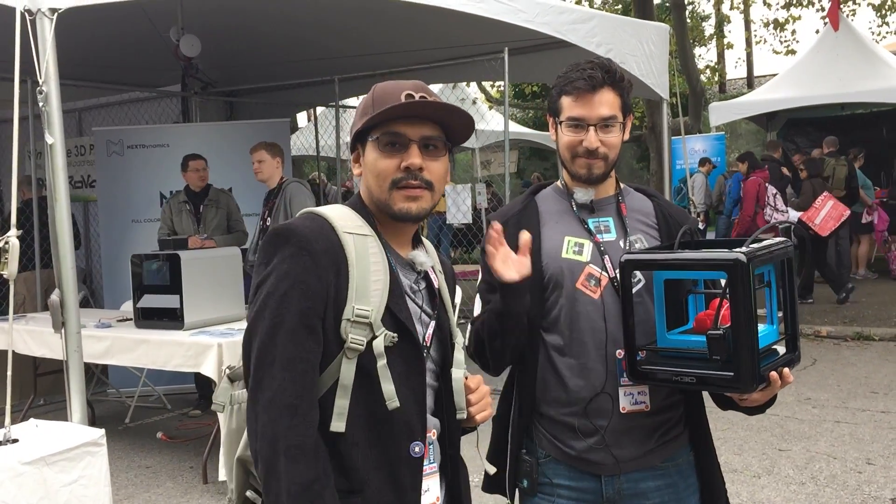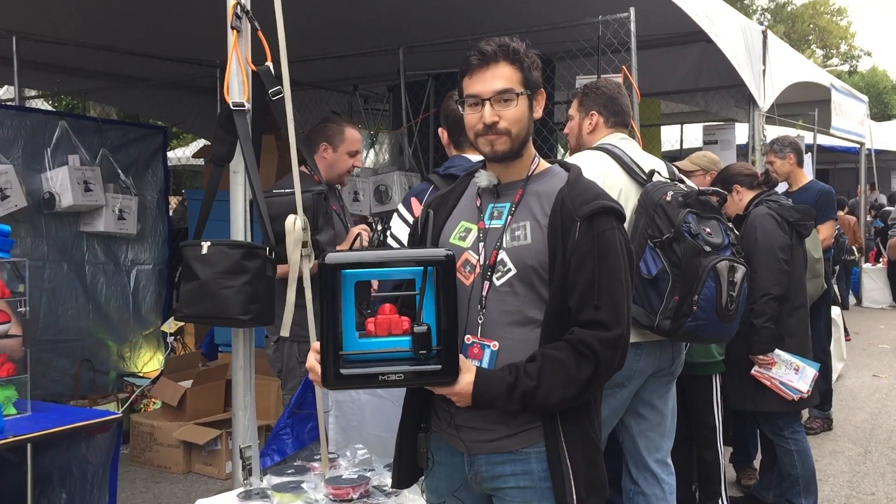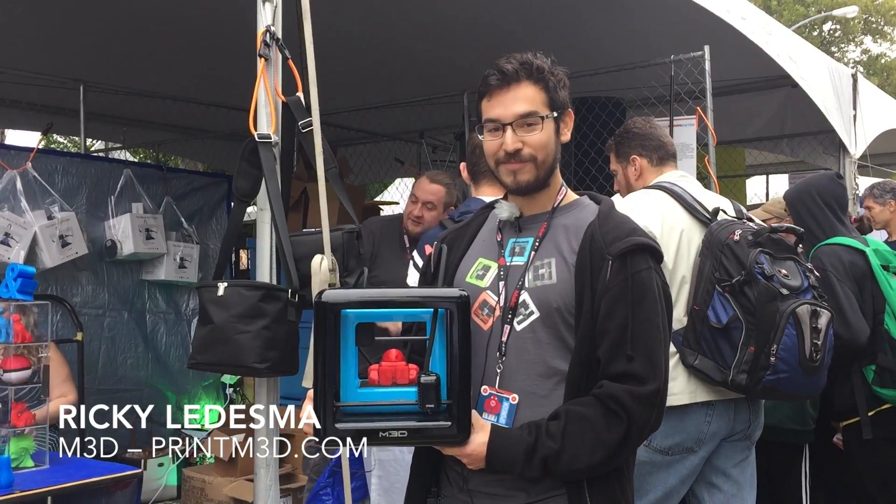Hello, what's up everybody? Welcome to the M3D booth here at World Maker Faire 2016. I ran into Ricky here, who looks like he has M3D Inception going on here.